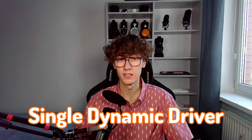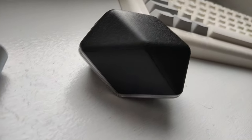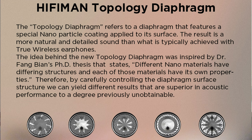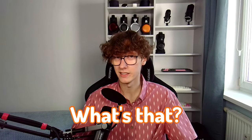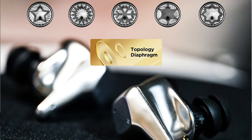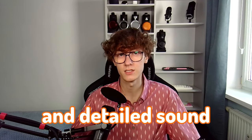The Sveinar Wireless is a single dynamic driver TWS, which comes at a whopping price of $500. It comes with topology diaphragm technology, which refers to the special nanoparticle coating applied to the surface of the diaphragm. That's meant to result in a more natural and detailed sound.